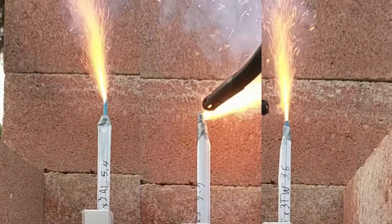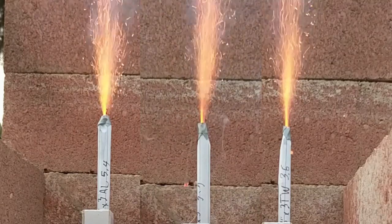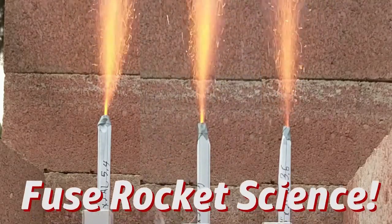Ignition sequence start. Six, five, four, three, two, one, zero. All engines running.